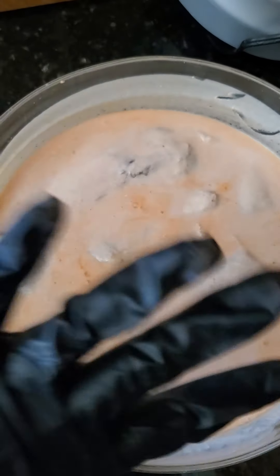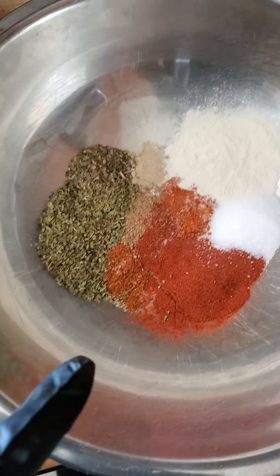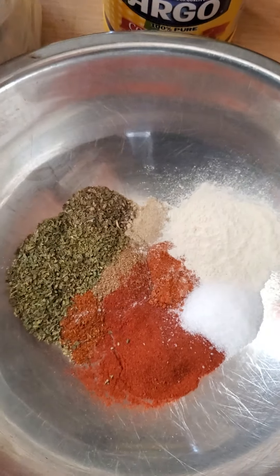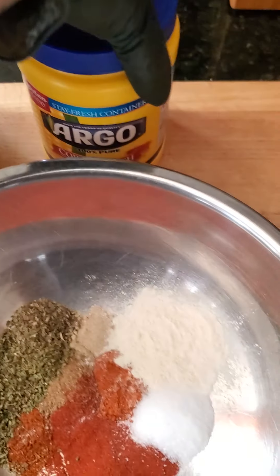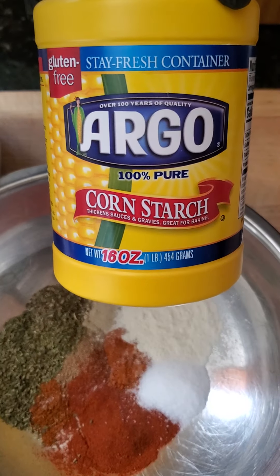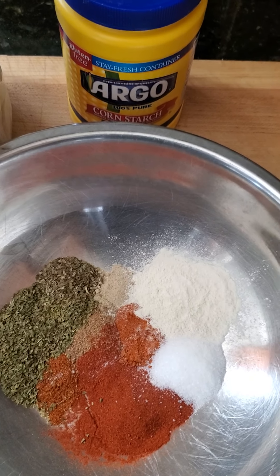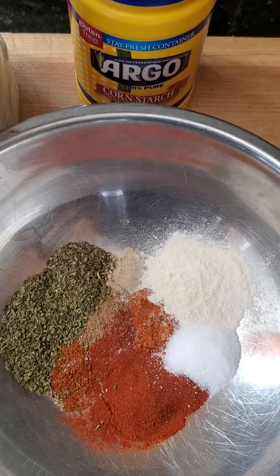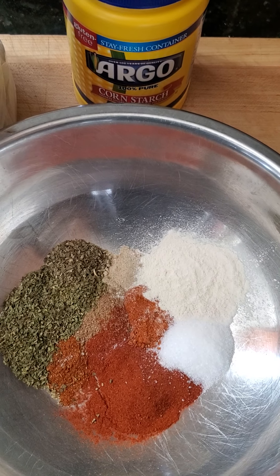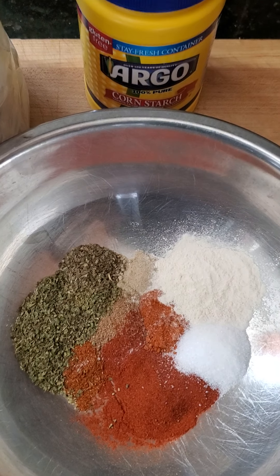Put the chicken in there, then it gets strained out and into the flour mix. These spices are going to get three cups of all-purpose flour and a quarter cup of cornstarch — that's going to give it a really nice crispy texture. It's going to get fried in canola oil at 350 degrees for about 14–15 minutes until it reaches the proper temperature of about 162 degrees.